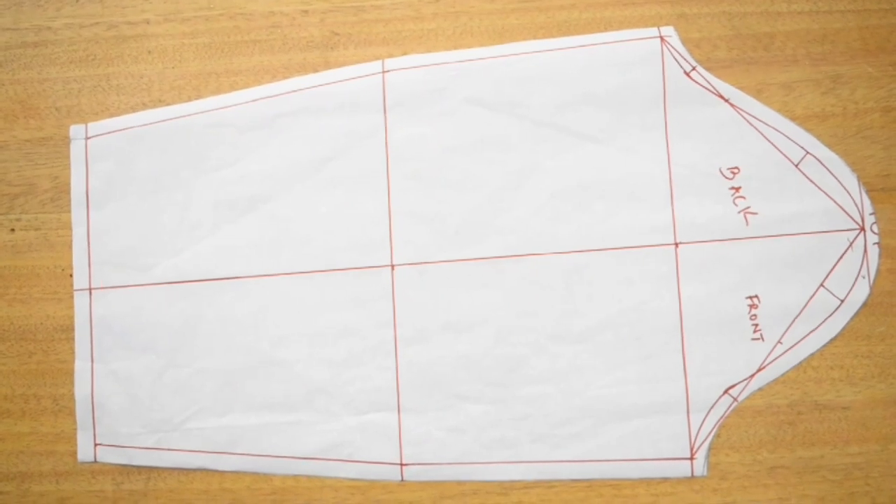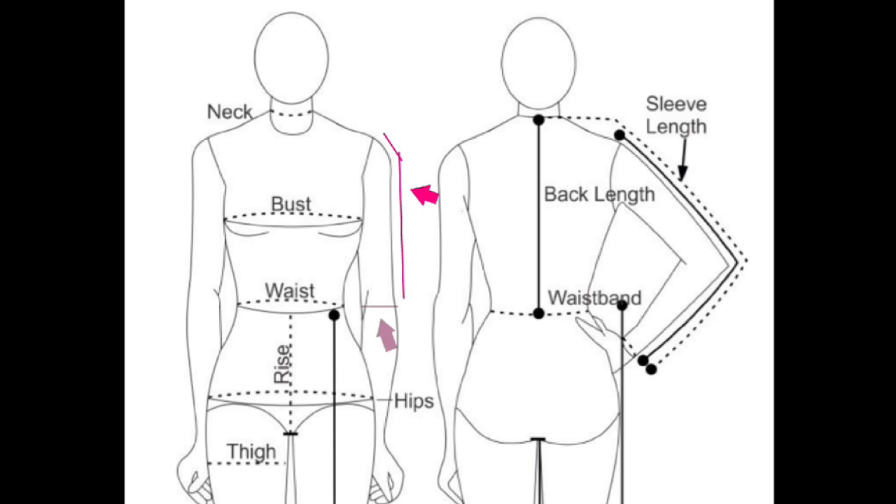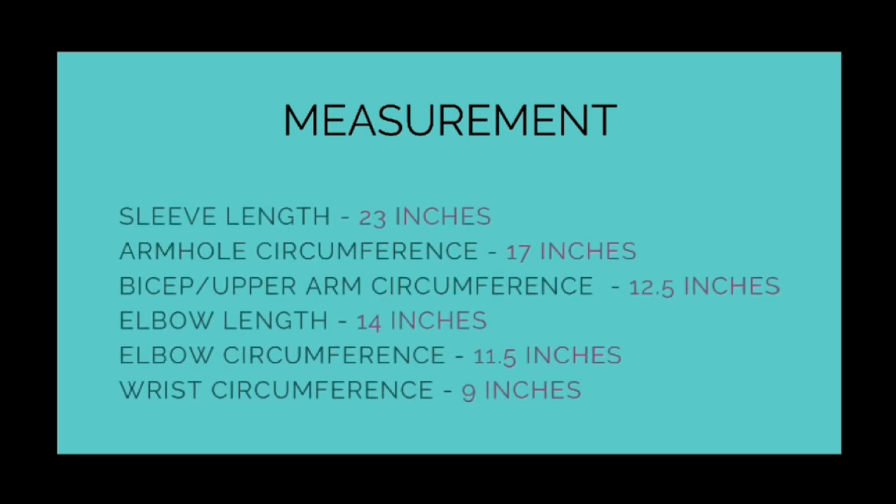If you're measuring for an elbow length sleeve, I would advise that your hand be in the straight position and you measure your elbow length from shoulder to elbow, and also your elbow circumference. But if you're measuring a three-quarter or a long sleeve, please measure from your shoulder to that point with your elbow bent, and also measure your elbow circumference. The reason is that it will accommodate your elbow when you flex. So these are my measurements: sleeve length, armhole circumference, bicep or upper arm circumference, elbow length, elbow circumference, and wrist circumference.